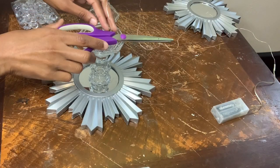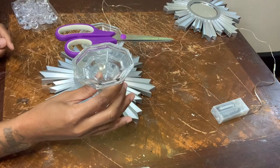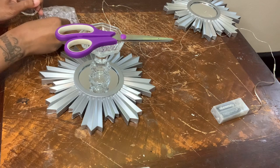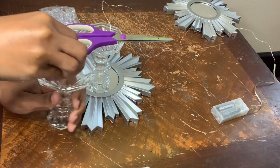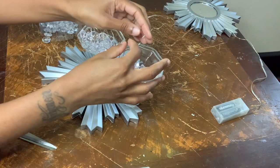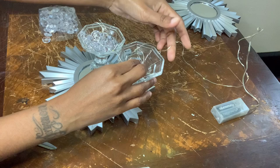This part got a little tricky because I wanted the gems to reach the top of this candle holder as much as possible. So that's why I added some gems into this candle holder, and then I also added the remainder of the string lights that were left over into this candle holder.